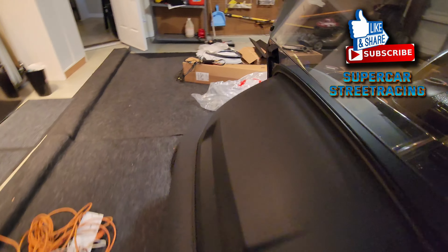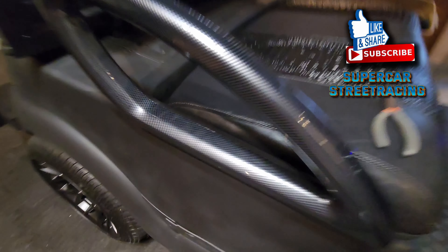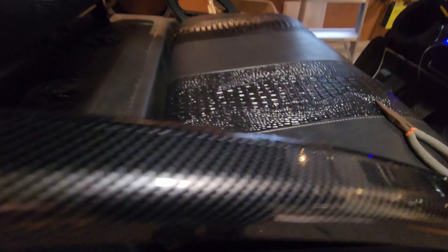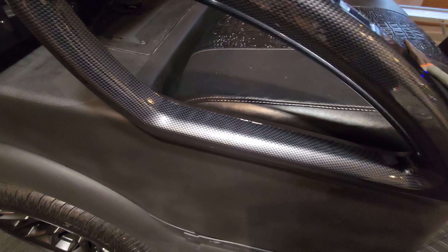So yeah, overall they are okay. But you see that? It doesn't cover most of the rail — it does on top, but not on bottom. All they had to do was make that a little bit wider.